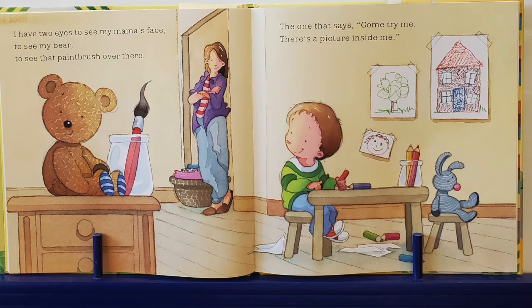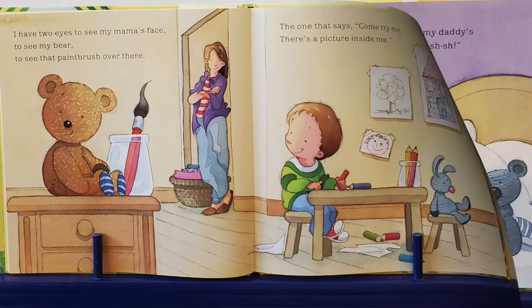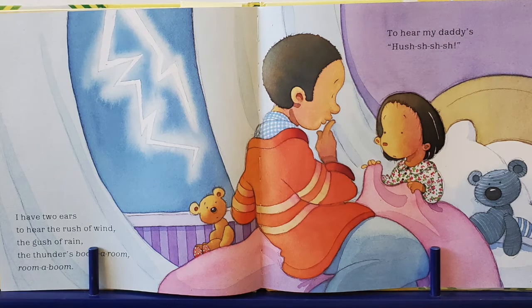Do you see the paintbrush? What color is it? Good job. Yep, it's red with black bristles. That one says come try me. There's a picture inside of me. I have two ears to hear the rush of wind, the gush of rain, the thunder's boom-a-room, room-a-boom, to hear my daddy's hush.